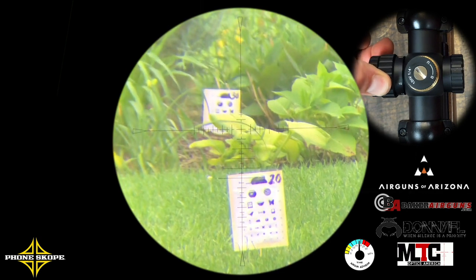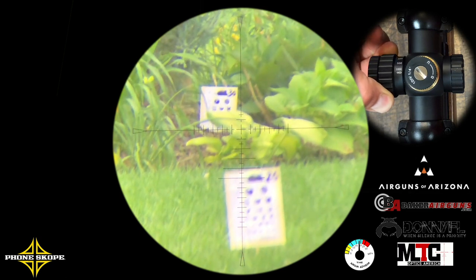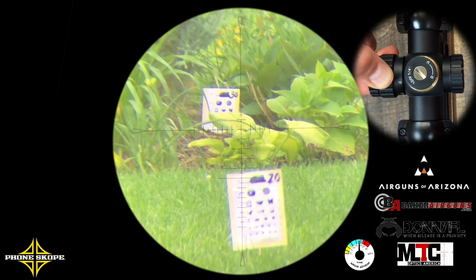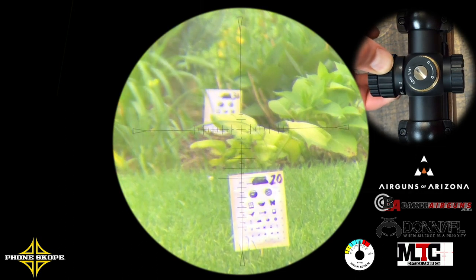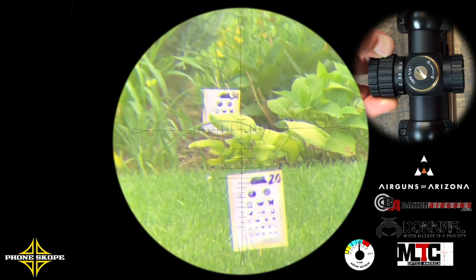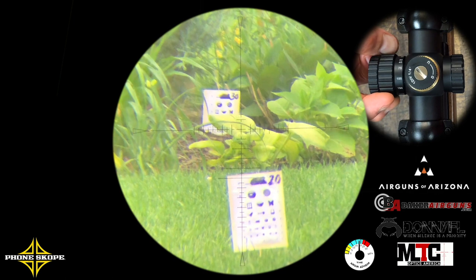Finally, we're going to take a look at its rangefinding capabilities. I have two objects out there — one at 20 yards and one at 30 yards. I will say the video of this was not as clear as I might like, as I was still working on the phone scope system and getting the best video possible. But you can see that it does clearly help you range find, and it's something I would not hesitate to use in the field.